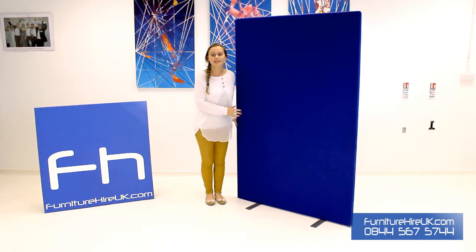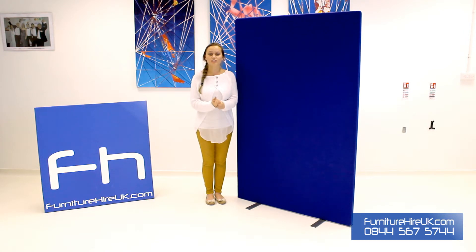These screens can be linked together really simply and have stabilising feet to ensure that they're safe and sturdy. These screens are a fantastic and cost-effective way to make the most out of your area.